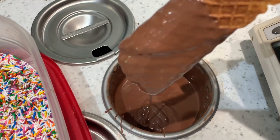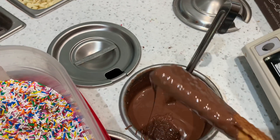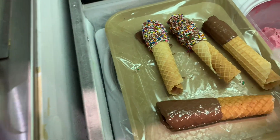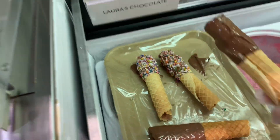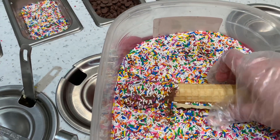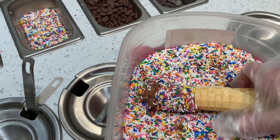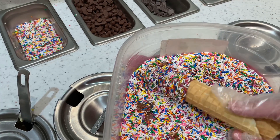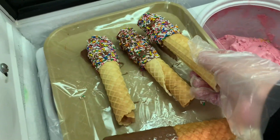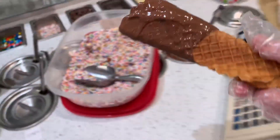I have a lot of videos on my channel doing this exact process and I'll link them in the description box below. It only takes a few seconds for the chocolate to start to set, and then I place it into a container of sprinkles and just rolled it around — I just want to completely cover the chocolate. After I make sure all the sprinkles are on, I place the stick back in the freezer or the fridge to cool completely, and then I take another one and do the same thing.